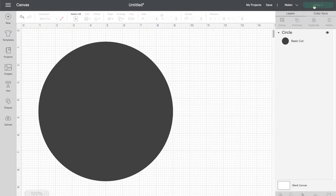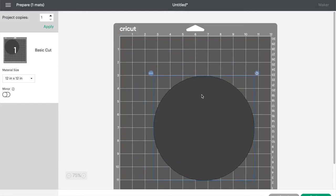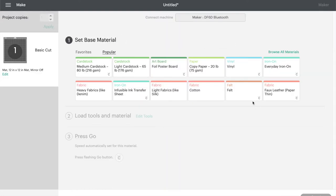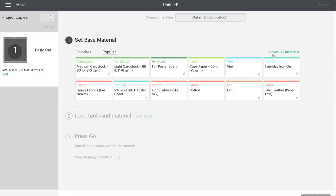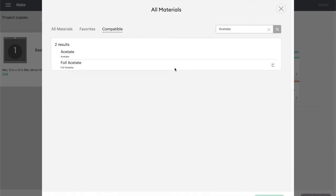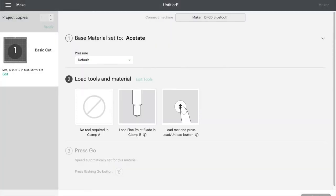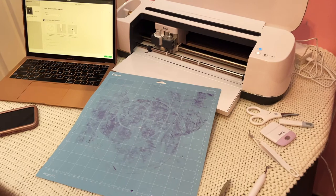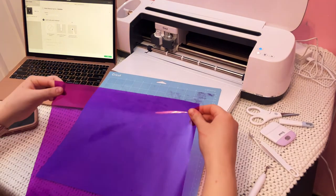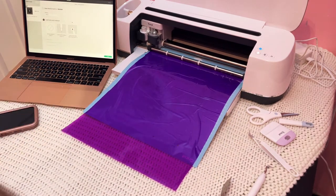Once you're ready to make your project, hit 'Make It' from your canvas screen. Cricut Design Space will automatically organize your shapes to save the most space, but you can move them around however you want. Next, make sure your machine is connected and set your base material. I found the acetate setting with default pressure worked perfectly, though depending on your machine and blade you may need to play around with this. Make sure your fine point blade is installed in clamp B, then load your mat and start the cut.